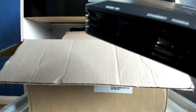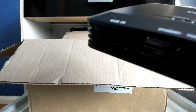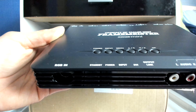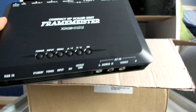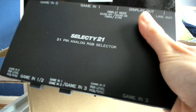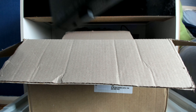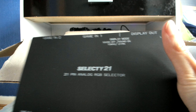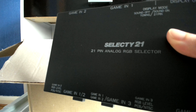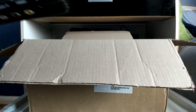Plus, if you keep switching SCART cables in and out of the slots, the SCART pins can lose quality and get damaged over time. An essential feature is that you can connect up to three devices, and if three isn't enough, you can purchase another Selecty 21 to connect even more. I've seen people on YouTube using more than one simply because the number of retro consoles they have far exceeds three SCART slots.